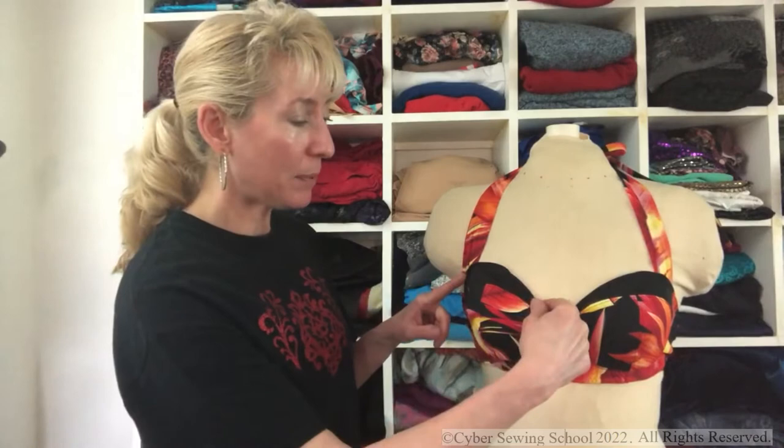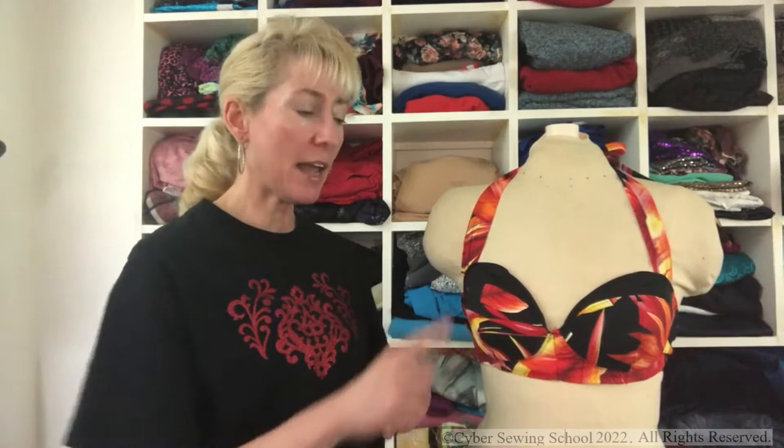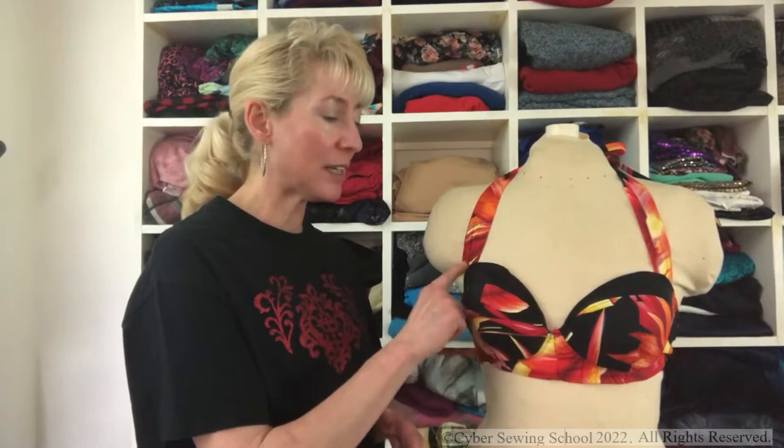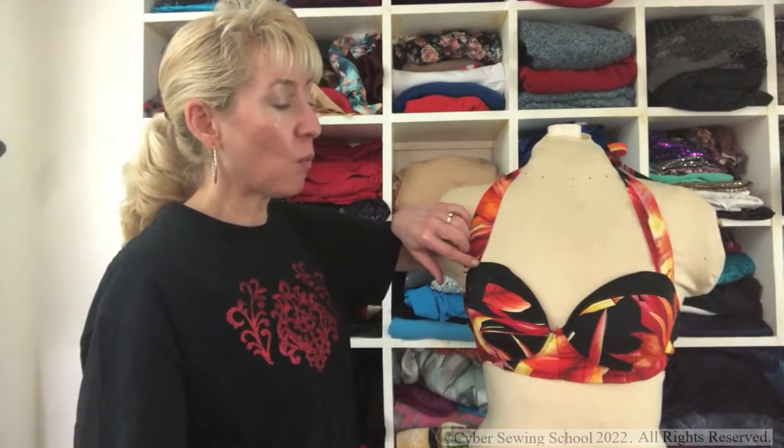My biggest issue came from the cups. Again, gaping here. The way the balconette cup is constructed on this pattern, you have an outer layer of fabric and an inner layer of foam, and those two pieces get stitched together at the top edge right sides together. They also have you putting some type of stabilizer in there so the top edge doesn't stretch. But stabilizer tape would not help because it's already too loose to begin with.